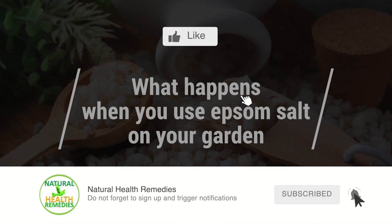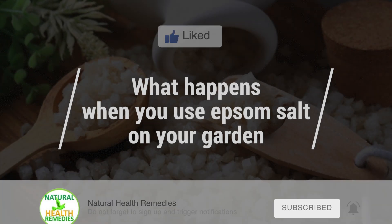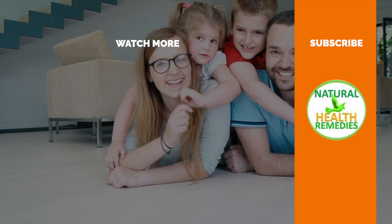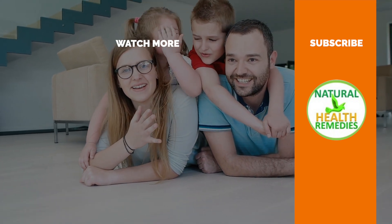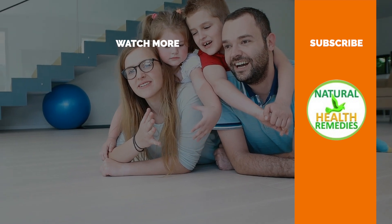I hope you have enjoyed this video. If you have, please subscribe to this YouTube channel and don't forget to give this video the thumbs up. I'm sure you're going to enjoy this next video on 10 clever uses for baking soda in the garden. Thanks for watching and bye for now.